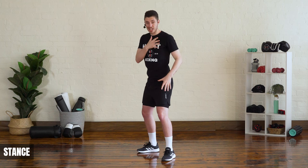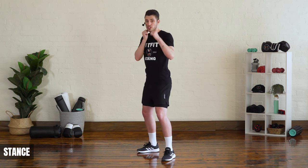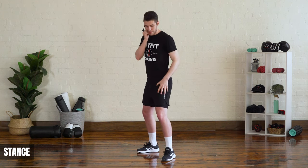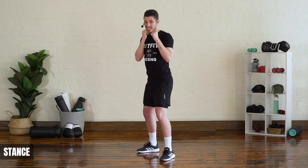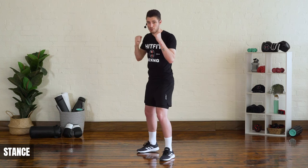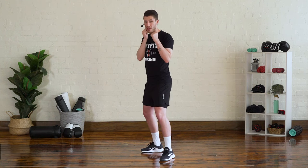Once we've got our boxing stance, we have to establish our front side and our back side. Our front side is the arm and leg closest to your opponent, and your back side is the arm and leg furthest from your opponent — that's usually your power side. From here we're going to talk about our punches.